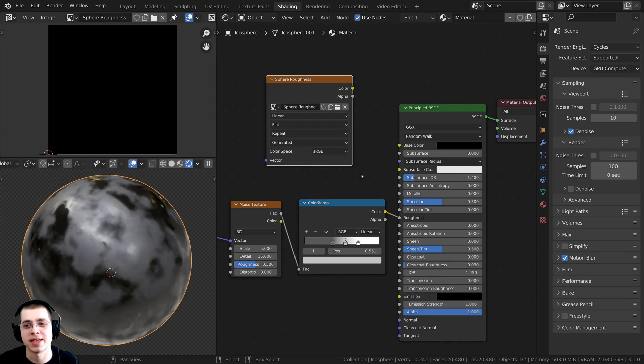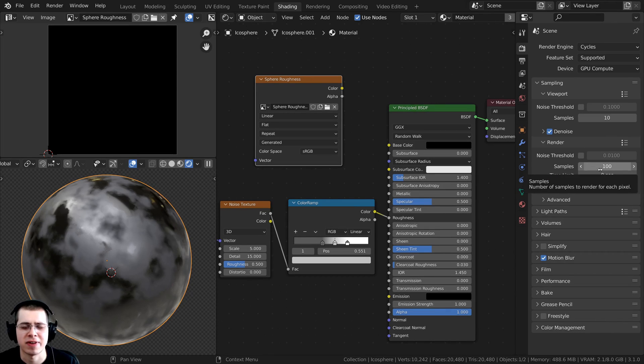Now we can set up the bake settings. When you're baking, you need to use the Cycles render engine. If you're using Eevee, that's fine, but you just need to switch over to Cycles because Eevee doesn't support baking. Once you're done with the baking process, you can switch back to Eevee. The render samples determine how long it's going to take to bake — turning samples higher means longer bake times. I've found that when baking you really don't need that many samples, so I'm going to set the render samples to 10. That way it'll bake fast, and it doesn't really affect the quality of the bake.